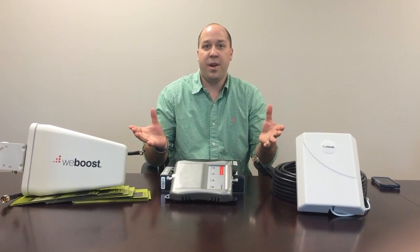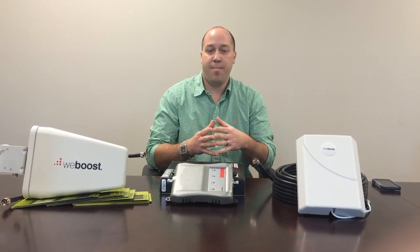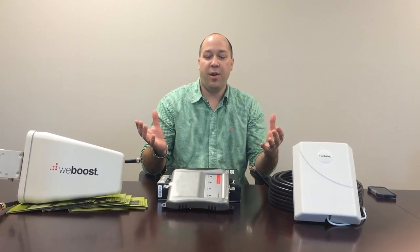Once you've had this set up inside your building or facility, any cell phone user, tablet, or jetpack device that comes in within range of the booster will have an amplified signal regardless of carrier.